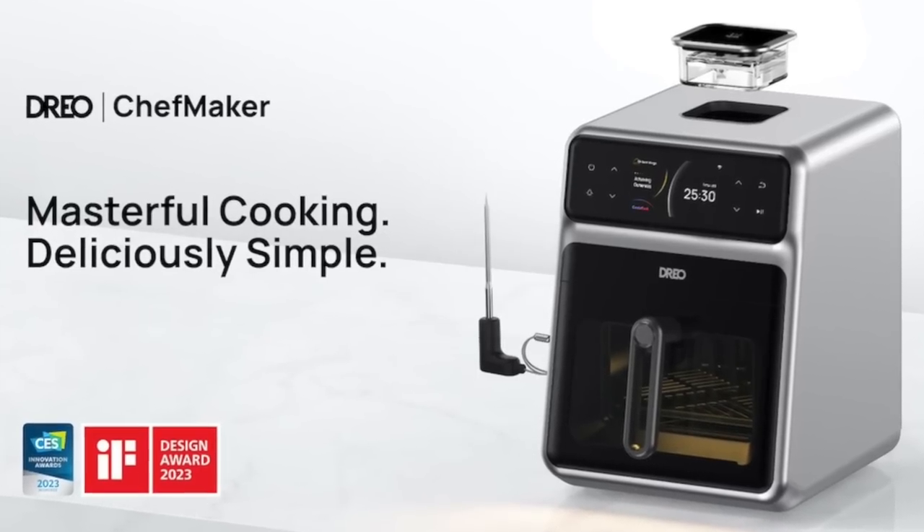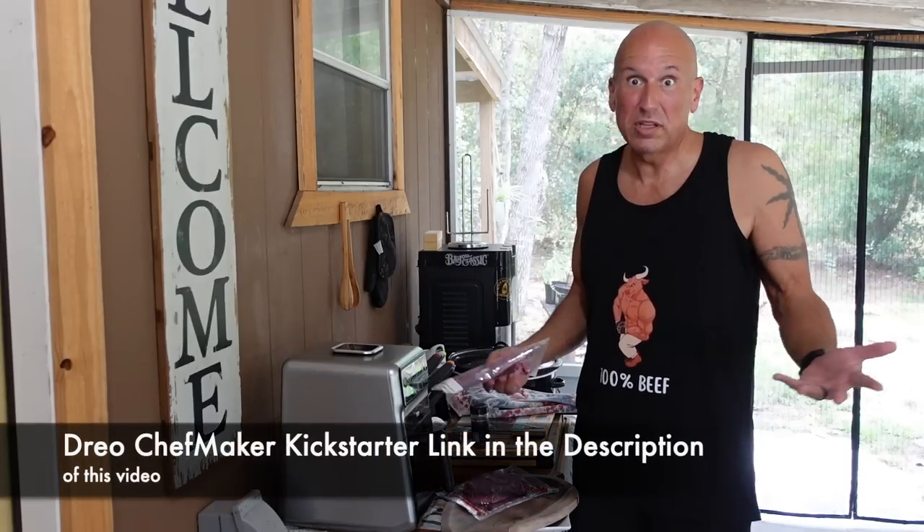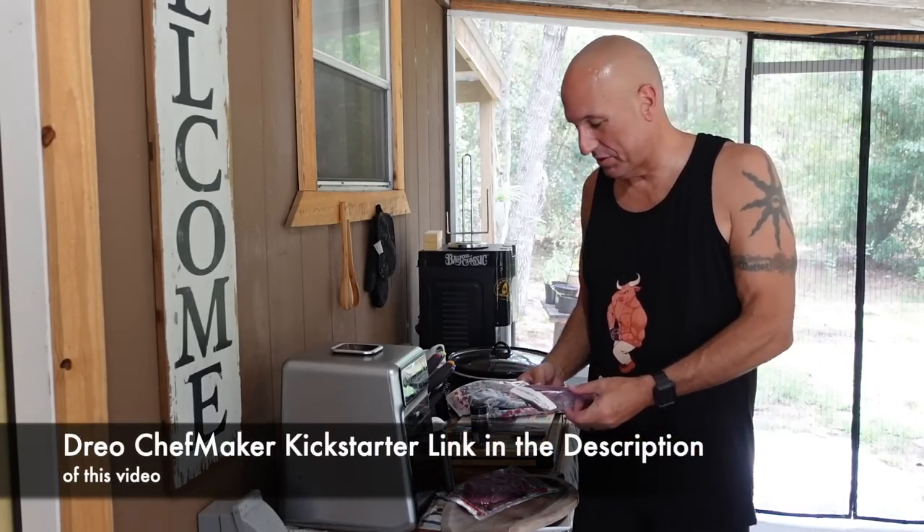Hey everyone, I finally made it out to the kitchen again for the first time in a few weeks — as far as with the camera anyway. I mean, I'm out here every day; I still use the Drejo Chef Maker to cook just about every steak I eat. Really every steak I eat I've been using the Drejo Chef Maker and I love it.